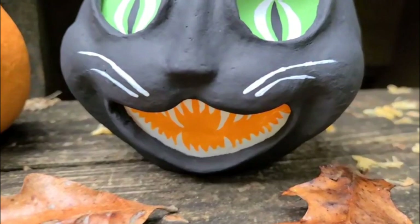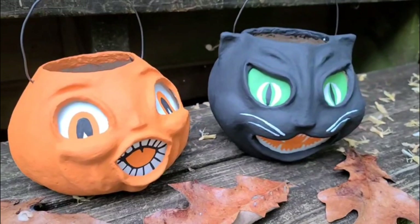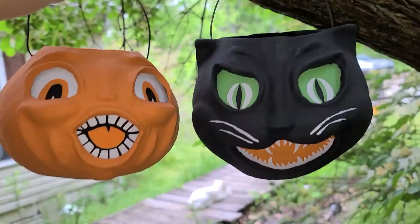Hey guys, welcome back to Creepsoftly Studio. This weekend I am celebrating halfway to Halloween — it is almost six months until that spooky time of year, and I cannot wait. This is when I really get amped up with all my Halloween projects and all kinds of fun stuff. The halfway mark is just like, we're on the downhill slide — we'll be there before you know it.